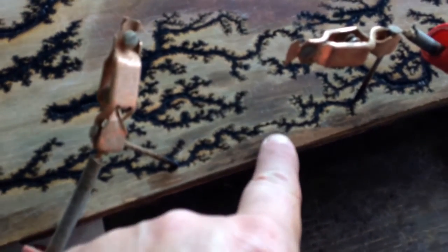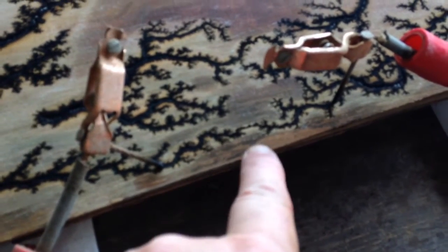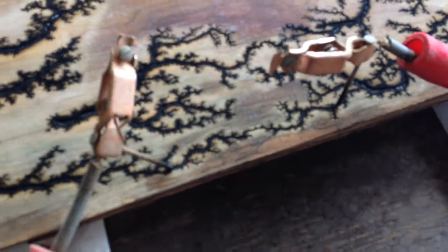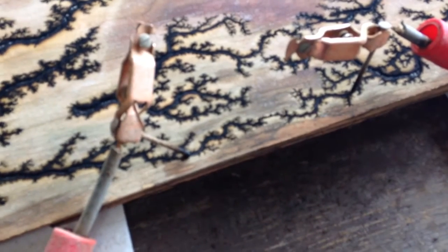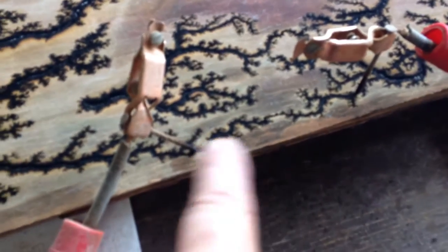You can see they connected. Once they connect, you're just going to see a solid red line going all the way across. At that point, nothing else is going to happen. There will be no more branching. They've connected, they've done what they want to do, and it'll just stay like that and keep on burning.